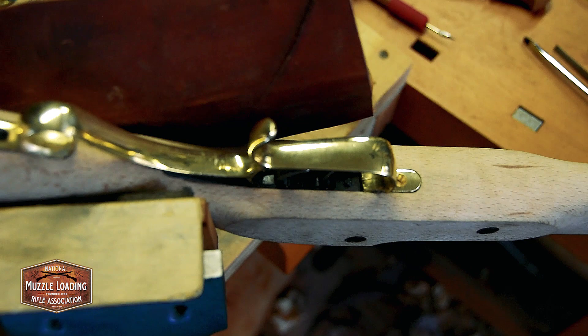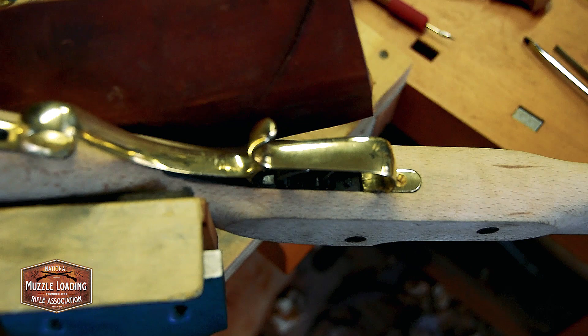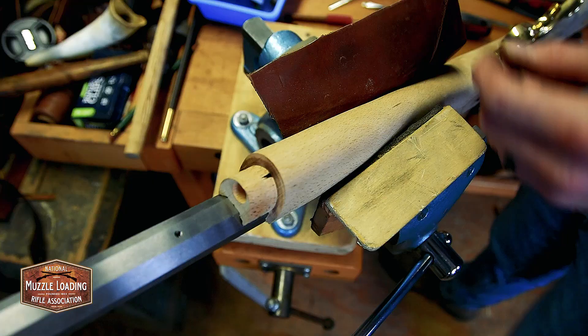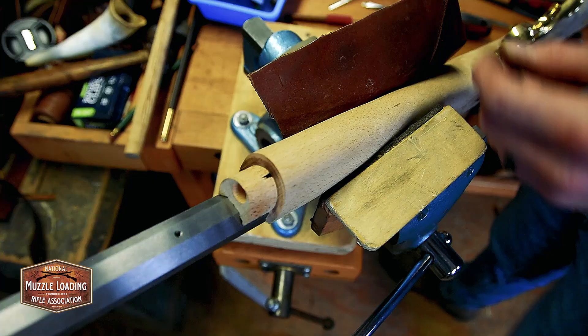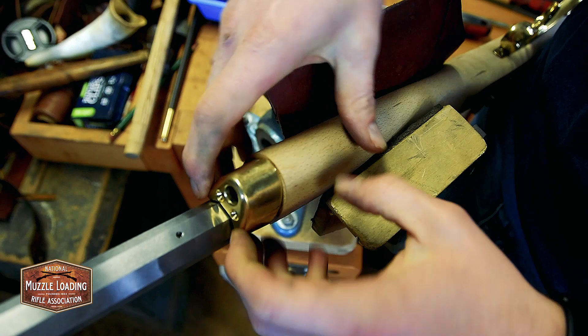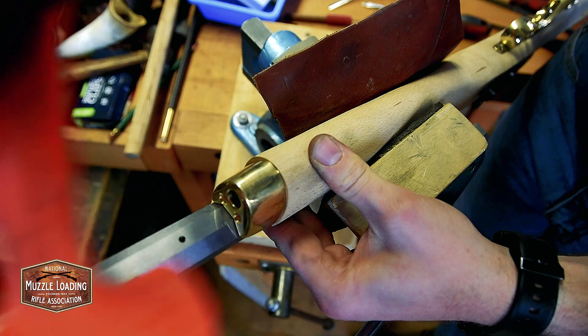Moving on, now we're moving on to the nose cap. With the barrel in, we put this in our vise and see if we need to remove anything. We kind of slide it in from that front end — well, that's tight. Looking at that all the way around, it fit on pretty flush — took a little tapping at the end. We're going to go back to the other end of the gun now.